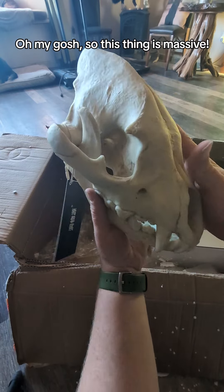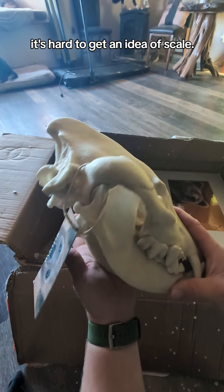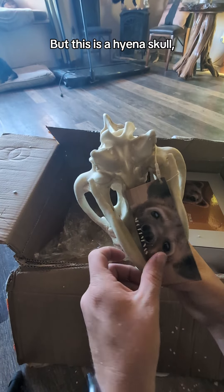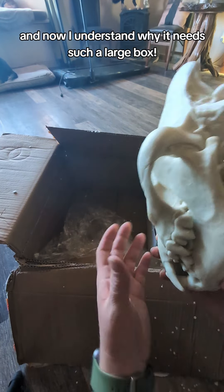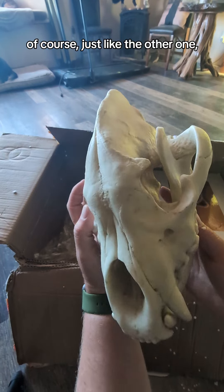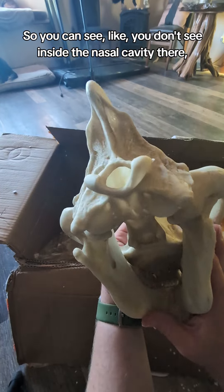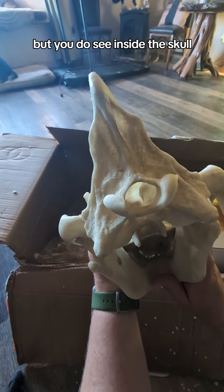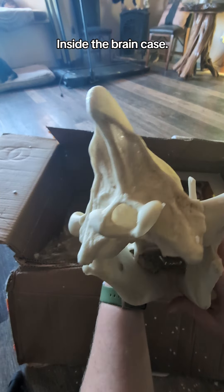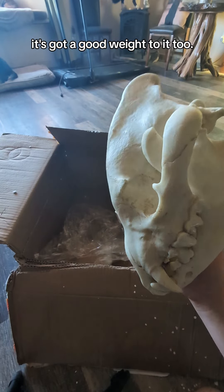Oh my gosh, this thing is massive. It probably doesn't look like it on camera — it's hard to get an idea of scale — but this is a hyena skull, and now I understand why it needs such a large box. This isn't a real skull of course, just like the other one. This is a replica, so you don't see inside the nasal cavity, but you do see inside the skull, inside the brain case, which is really cool. These are high quality replicas and it's got a good weight to it too.